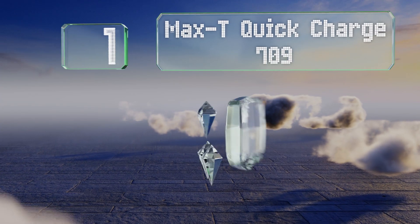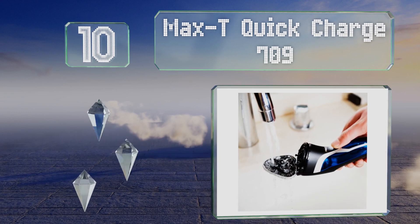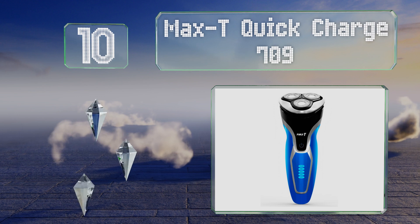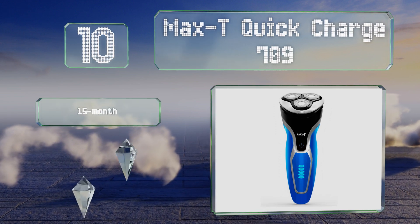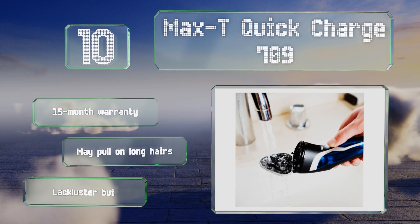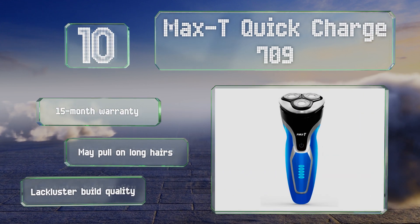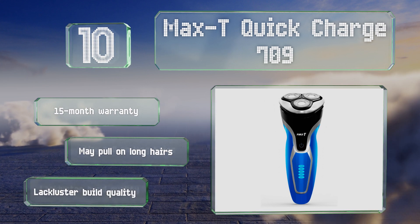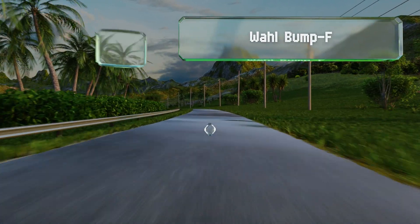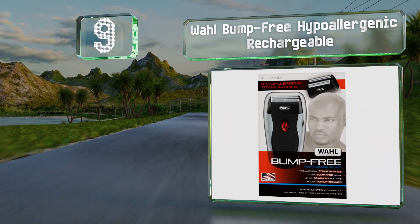Starting off our list at number 10, a smart budget selection: the Max T Quick Charge 709. It boasts an IPX7 waterproof rating, and its head conveniently pops up to allow for easy cleaning under a running tap. Its self-sharpening blades require little to no maintenance. It comes with a 15-month warranty; however, it may pull on long hairs and the build quality is lackluster.